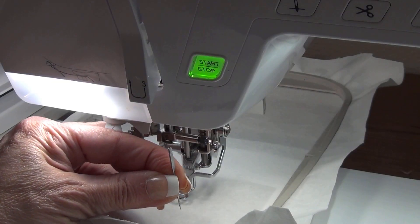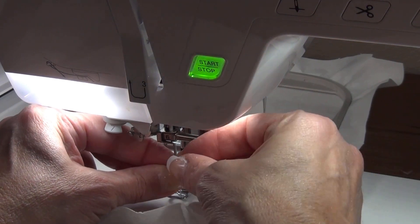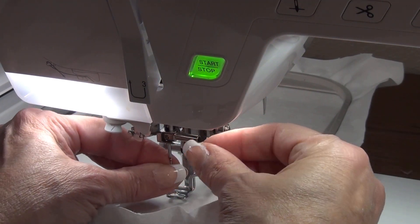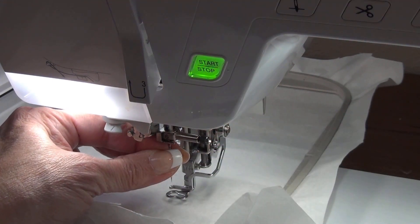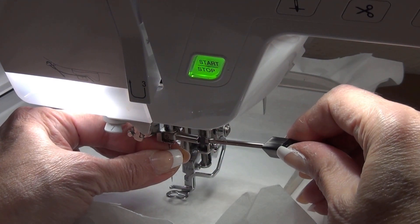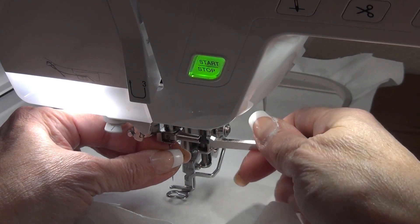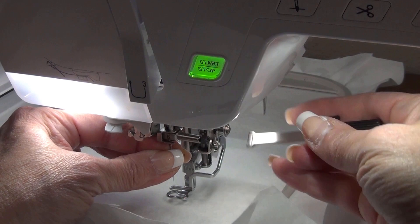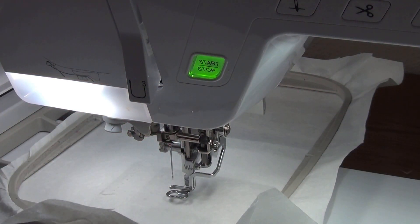I have these Schmetz embroidery needles by Floriani — they're awesome. So I'm going to put that on the machine now. This needle has a little flat side and it has to face back. It has to be round facing you. I put it in as far as it can go, then use this little screwdriver to turn it. You don't want it too tight, but you want it tight enough.